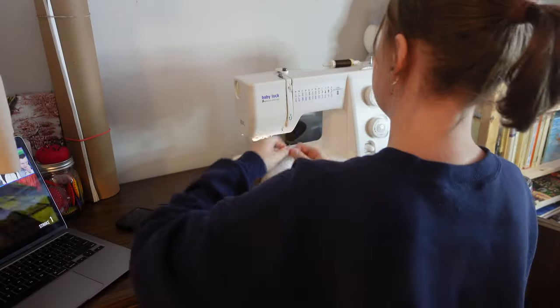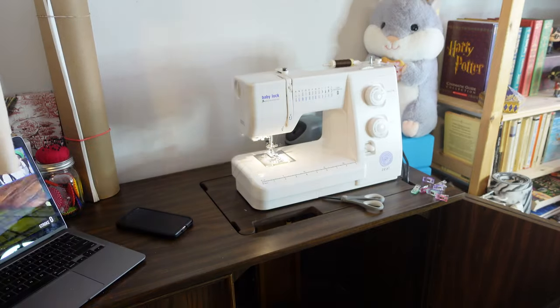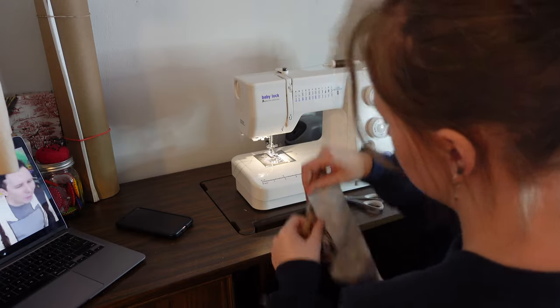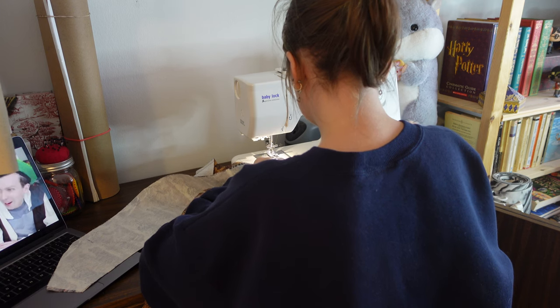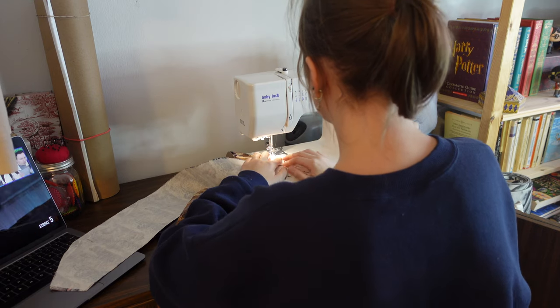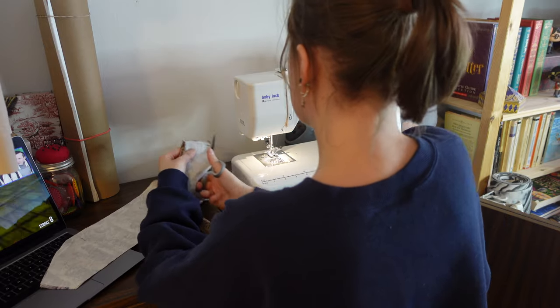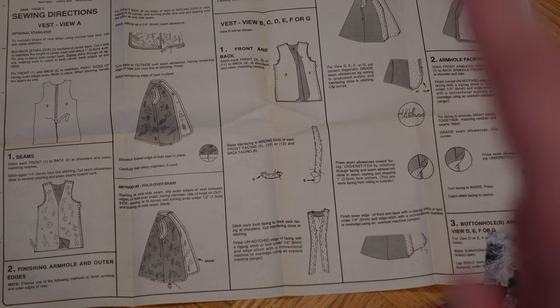Then I went to the facing and I'm so glad that we went through facing in my fashion design one class this semester, or I would have been totally lost. Honestly, doing a project like this has made me realize how much I've learned in the past semester alone. It genuinely feels so weird to be able to say that I know how to sew now. These instructions are telling me to baste the facing — basting is for losers. I'm just going to go for it. We're just going to make this work.